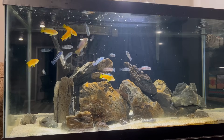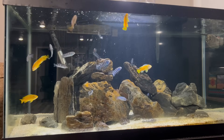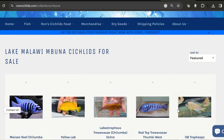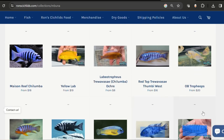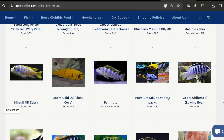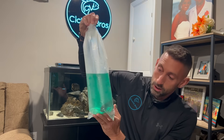After these guys went through quarantine and were eating aggressively, I added them to the 180. I then ordered more big Mbuna from Ron's Cichlids. I've ordered from Ron's before but it's usually full-grown predator haps — they do a great job with packaging, but this is my first time doing Mbuna from them. So let's see what we got. First of all, very big good-looking specimens.